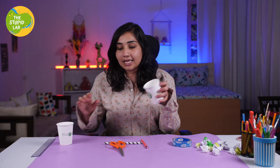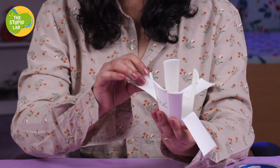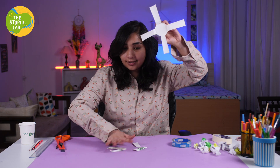First of all, let's separate our cup and make 4 wings out of 1 cup. We have 8 wings and now we have to shape 4 wings. We are going to cut all the extra parts — those extras are garbage and we can actually use them to test our garbage picker bin spider.